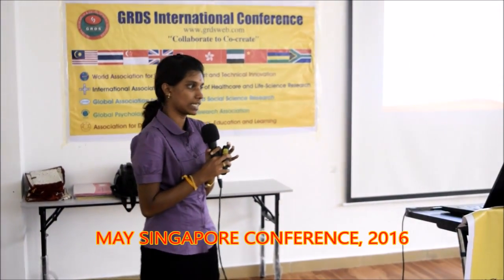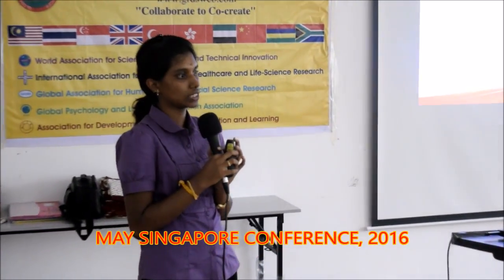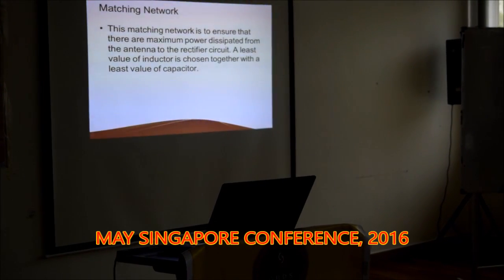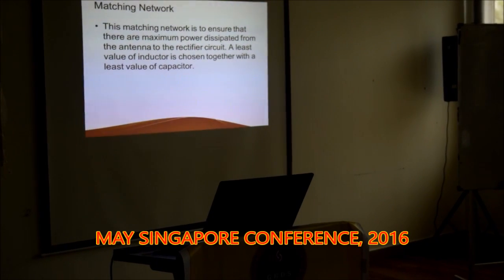There are a few types of matching network: Pi matching network, T matching network, and L matching network. For a simple circuit, we can use an L matching network which consists of an inductor and a capacitor. This functions as an impedance circuit to ensure that more signal is transmitted from the antenna to the rectifier circuit.